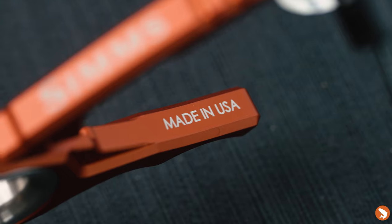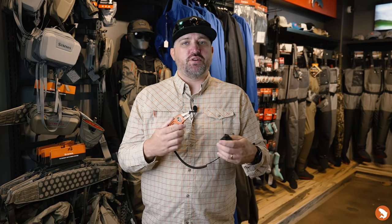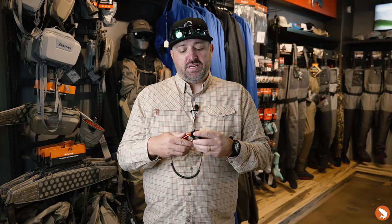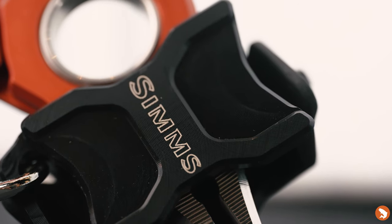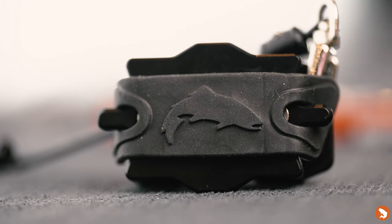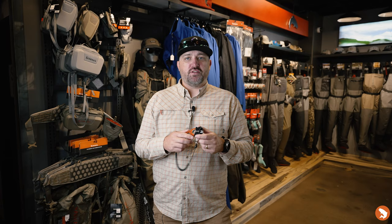They are made in the USA — actually made in Bozeman — so like the Flyweight waders, the G3s, and the G4s, made in Bozeman. Every Flyweight Plier comes with both a utility leash and this holster, which as I mentioned is compatible with all the hex grid stuff that you see on the Flyweight system.